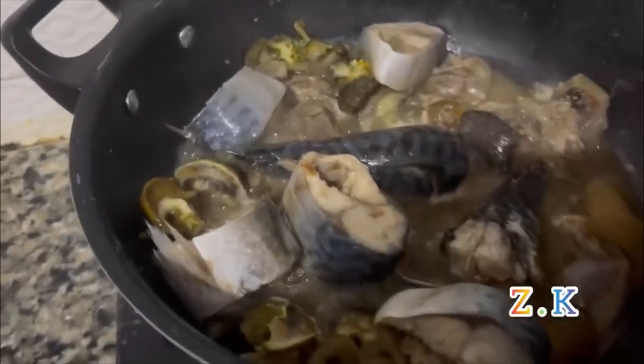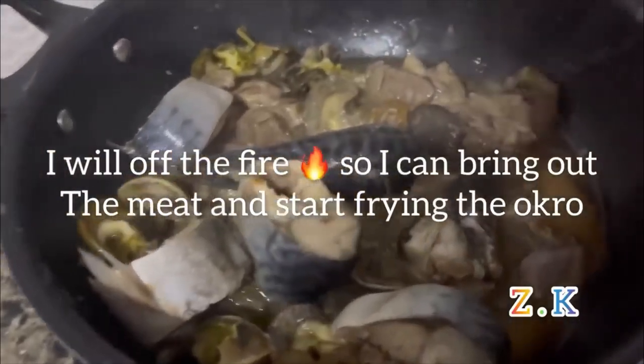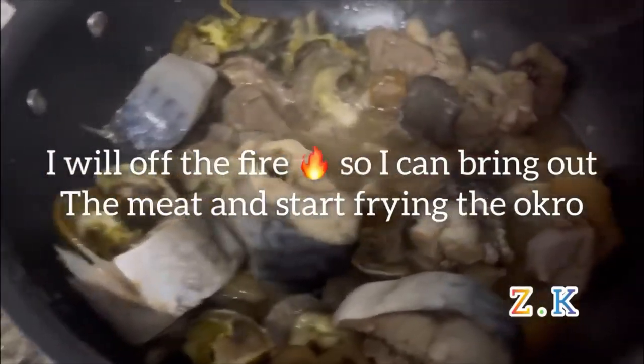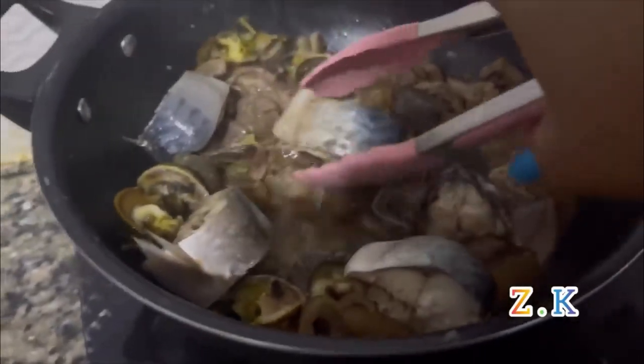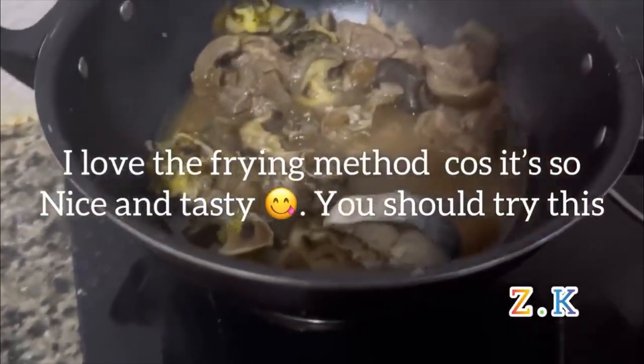I'll open my fryer now to bring out the meat, then I'll start frying my ochre. I love this frying method — it's so nice and tasty. You should try this frying method.